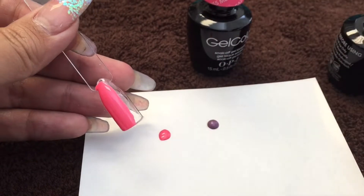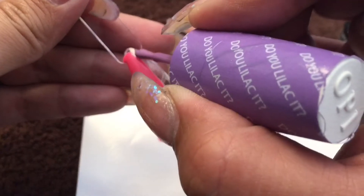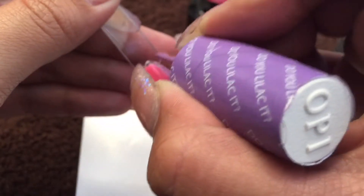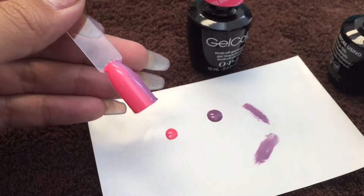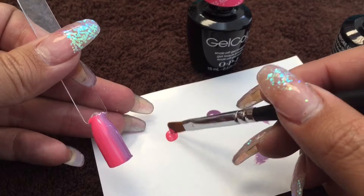Polish half of the nail, then take your second color, dab a little bit onto the palette, and polish the other half, overlapping just a little bit. You're gonna want to wipe your brush off if you get any of the other color on there before you stick it back in the bottle.